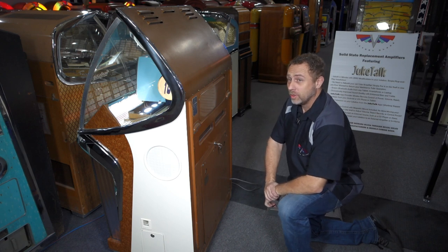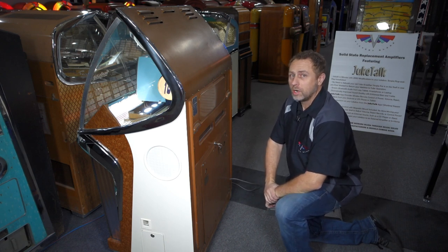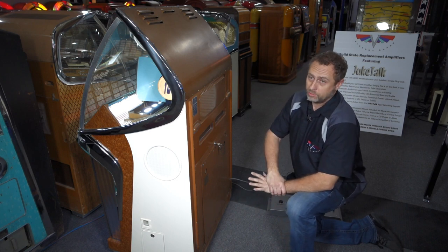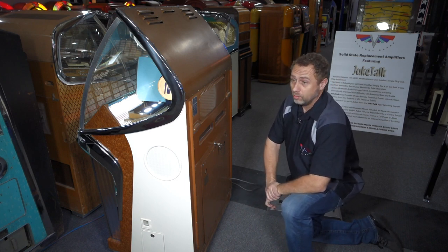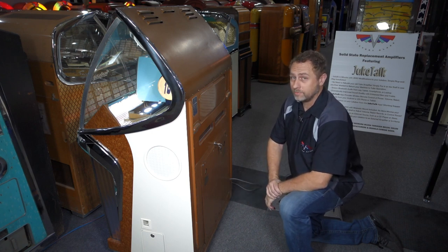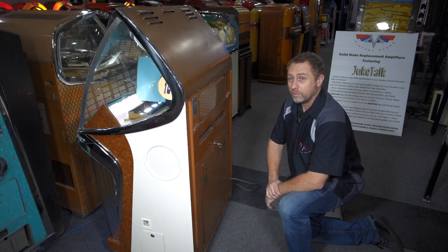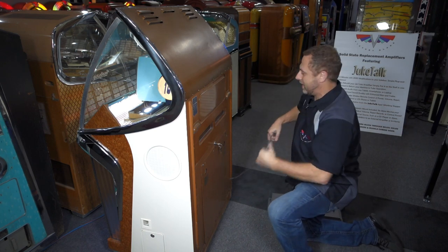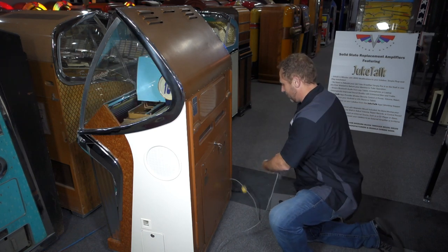It's time to show you how easy it is to install our new solid-state amplifier. This is something a jukebox professional can do, but we believe end users and home customers should be able to handle as well. It's very simple — a great way to get that old machine up and running and make it perform like it never did before.